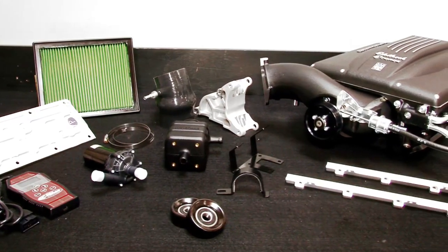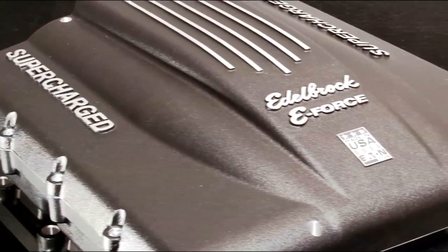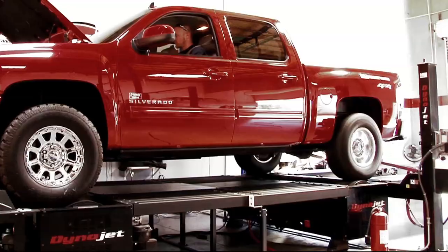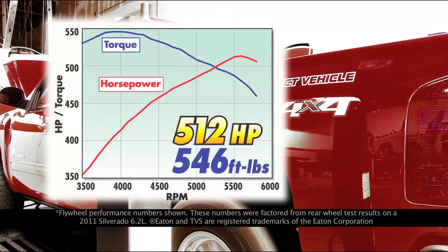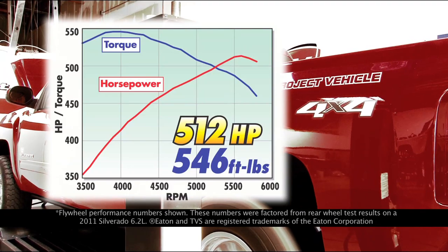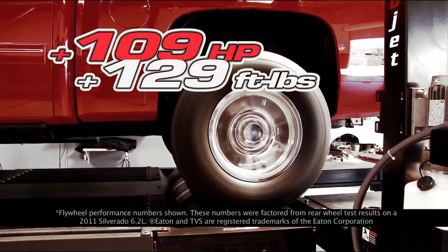Today we'll take a look at these new GM applications that join the family of E4 systems like Camaros, Mustangs, and Chrysler Hemis. In dyno tests, Edelbrock's GM truck systems increased horsepower up to 512 horsepower and 546 foot-pounds of torque — an increase of 109 horsepower and 129 foot-pounds.